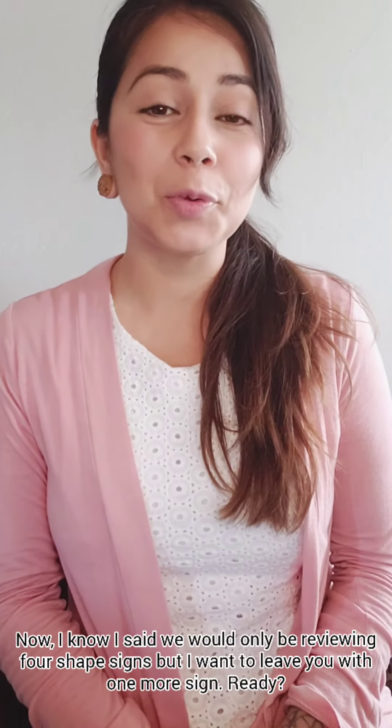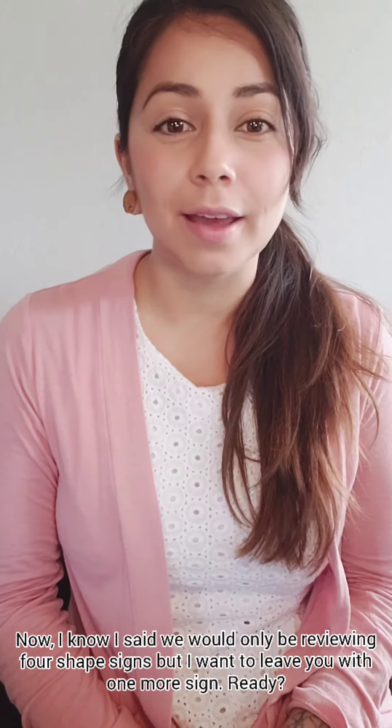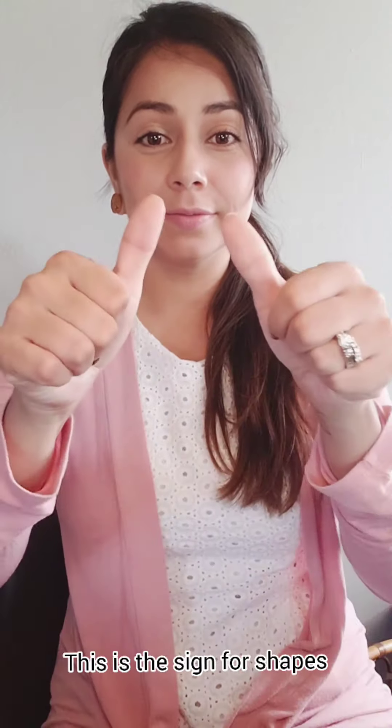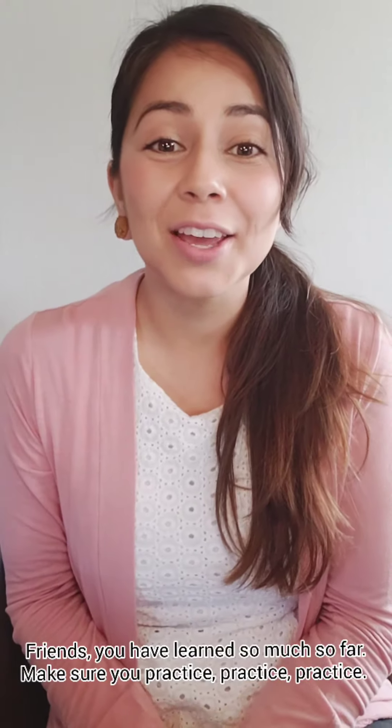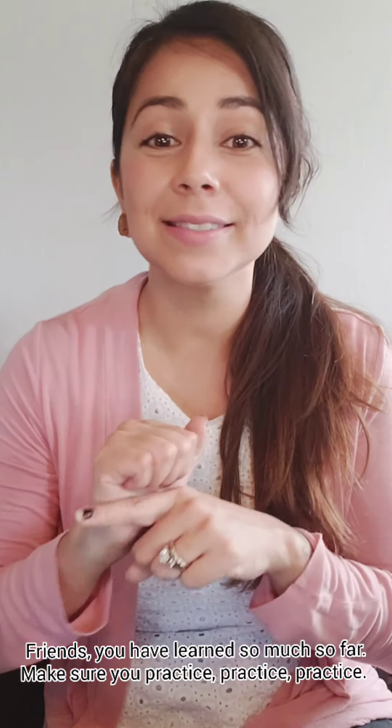Now I know I only said we would be reviewing four shape signs, but I want to leave you with one more sign. You ready? This is the sign for shapes. Friends, you have learned so much so far, and make sure you practice, practice, practice. Happy signing!